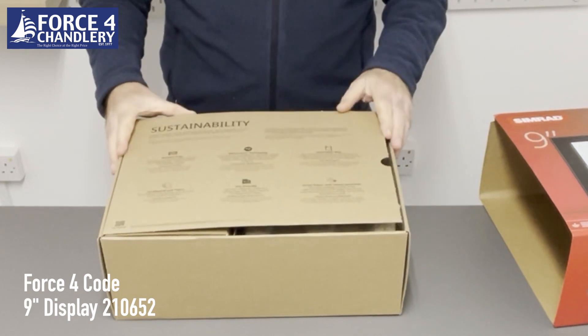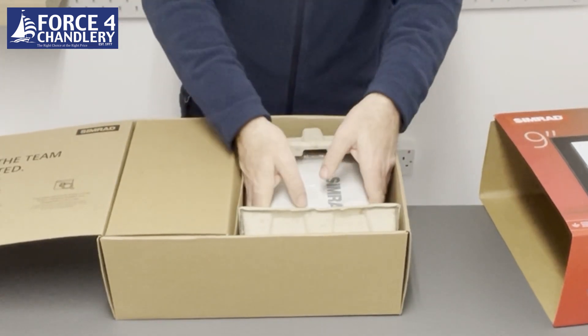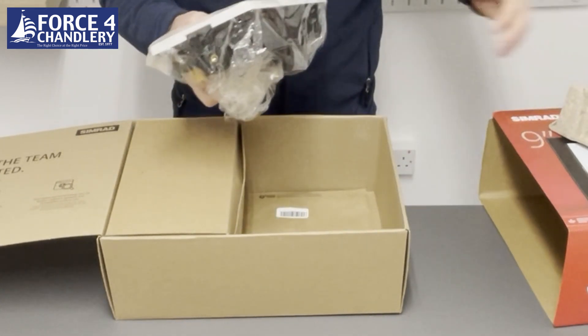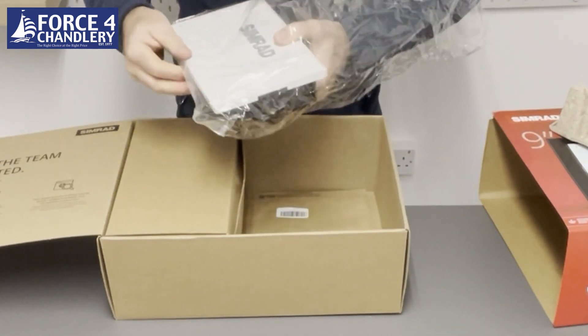Simrad are using biodegradable packaging, which is great to see. Even the bag is a biodegradable plastic.